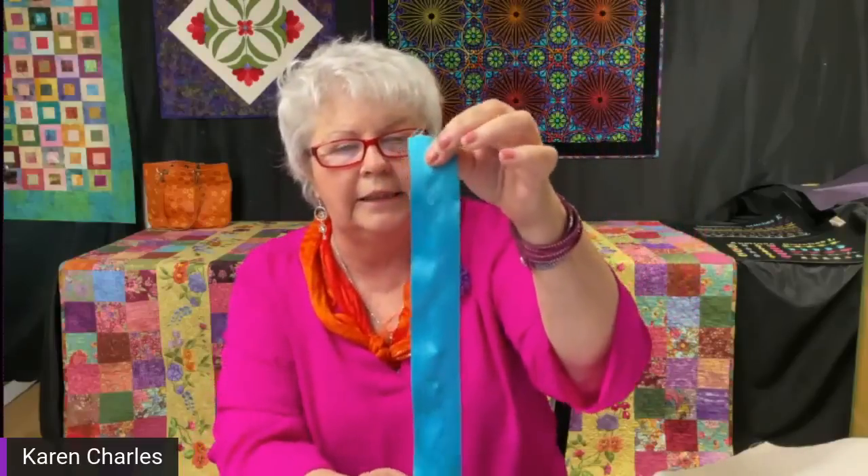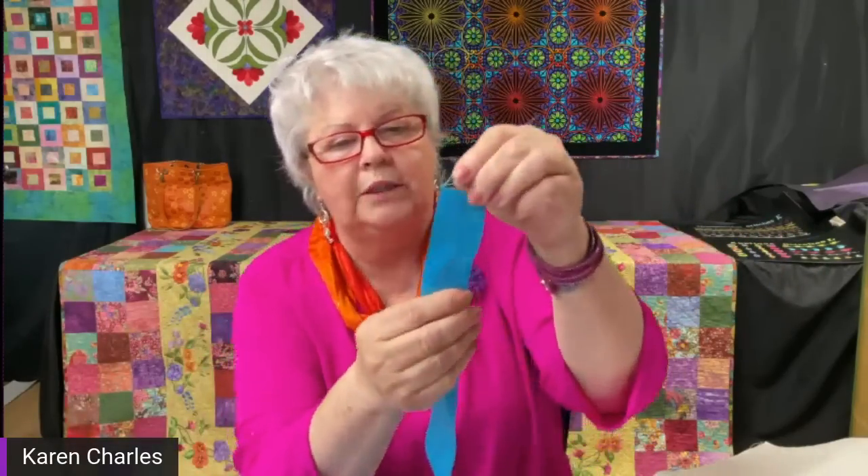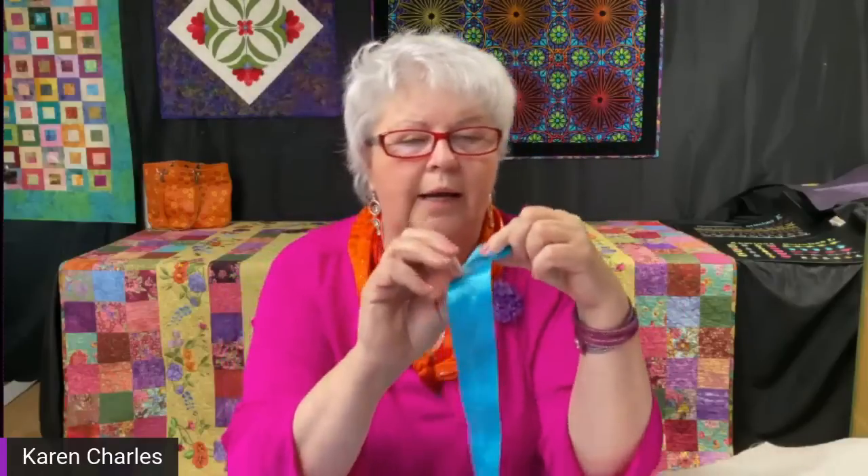Let's talk about what happens when you take a ribbon — this is an inch and a half ribbon, you can use two inch. My preference is ribbon that's satin on both sides. When buying ribbon, look for one that says satin on both sides; this one is not, so the back is a little duller, which just gives a different look. On a basic level, if all you do is run a straight stitch down the center, I turn off the fixed stitch so it won't lock or go backwards at either end.